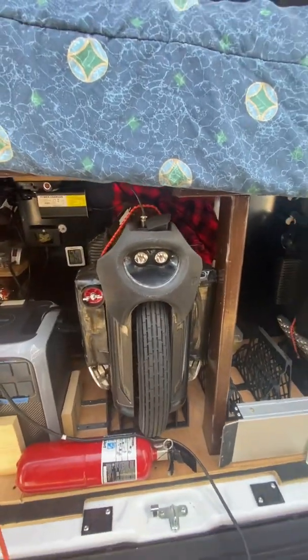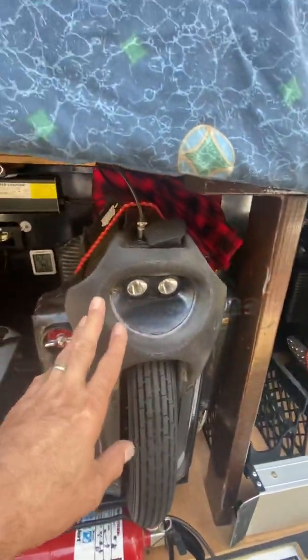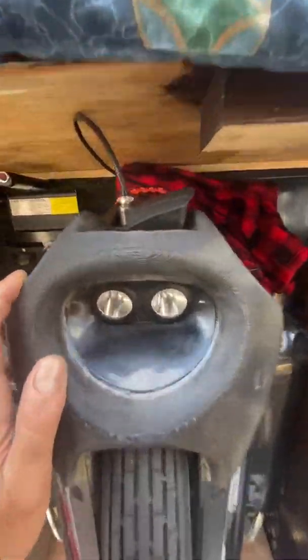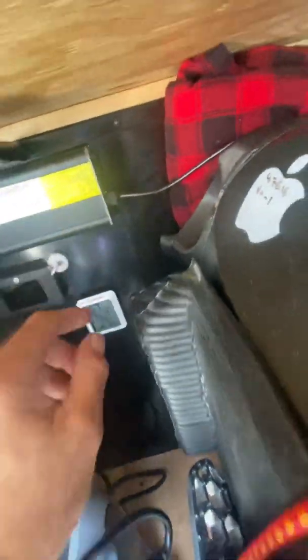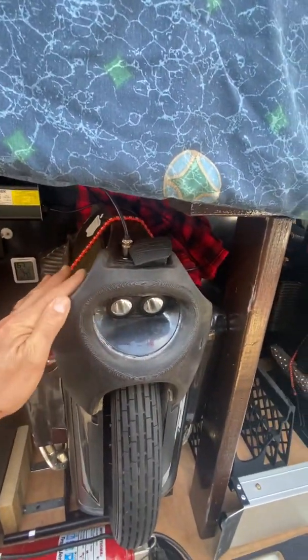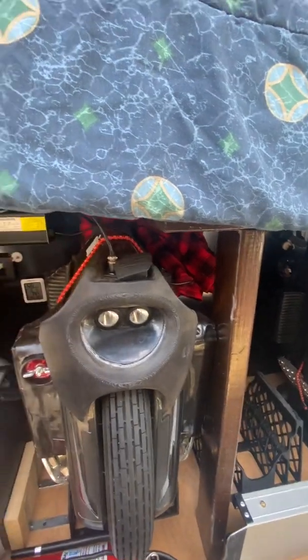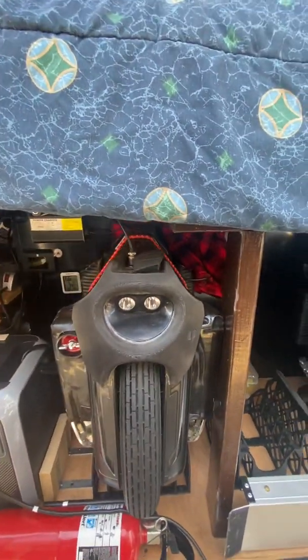Quick video on charging. I'm charging the Monster Pro and as you can see the green light is on, so one would assume it is fully charged and more importantly balanced — because we all know what happens with lithium cells when they are not in balance.